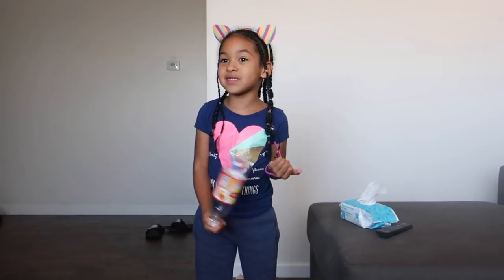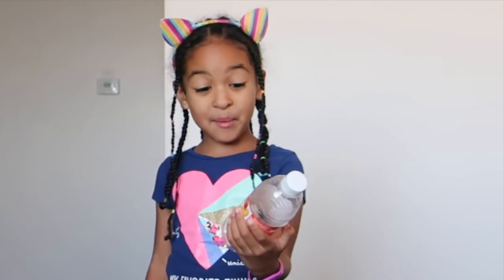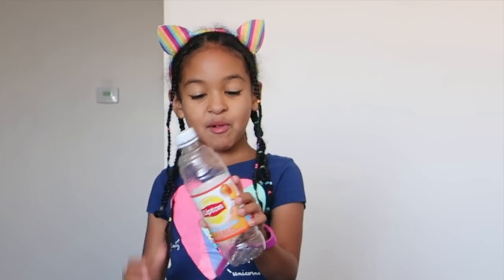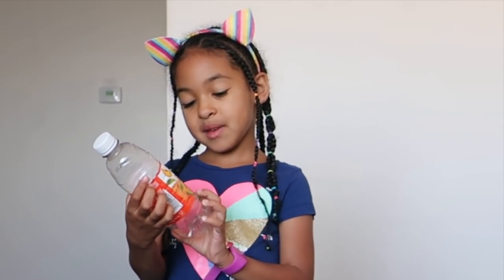Oh, and how was your 4th of July yesterday? I saw the fireworks when we went outside. It was super cold. So this is the bottle that I'm going to be using. This is my mom's tea — it's a diet iced tea peach bottle. It's like literally empty, and yeah, it's made with peach.